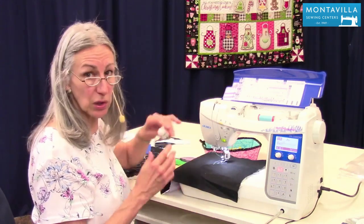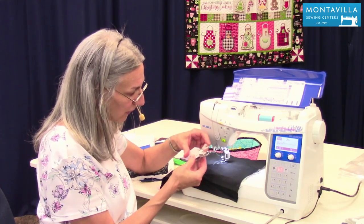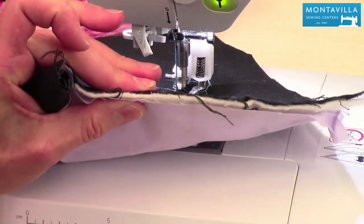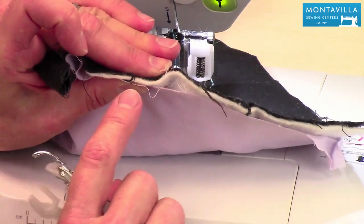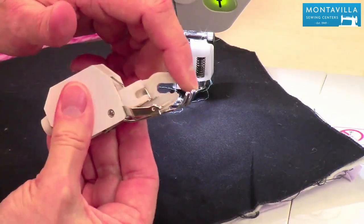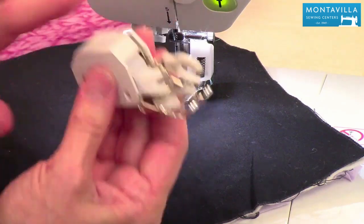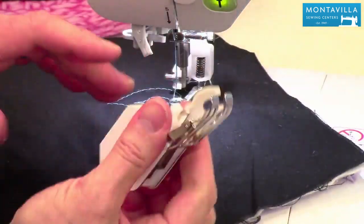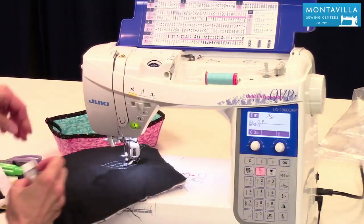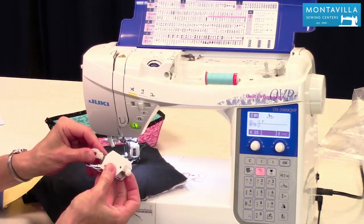Another thing you can do for quilting is use your walking foot. The walking foot is great for fabrics with thickness where the top tends to move forward due to the drag of the foot — this prevents that drag. Every time the needle goes down, it keeps the foot from dragging on the fabric. You'd raise your feed dogs and can stitch in the ditch or do a quarter inch away from your stitching lines on your quilt blocks.